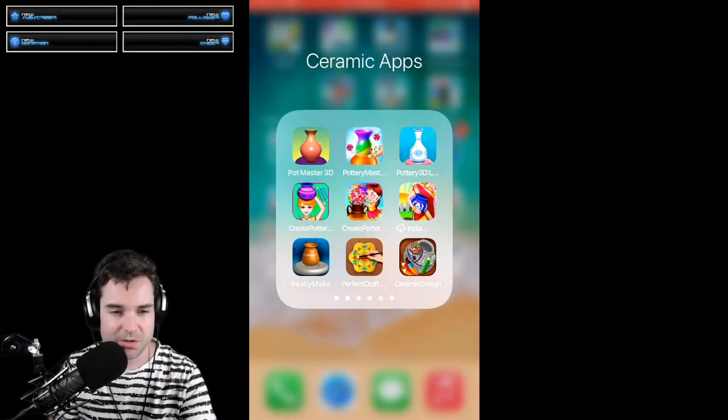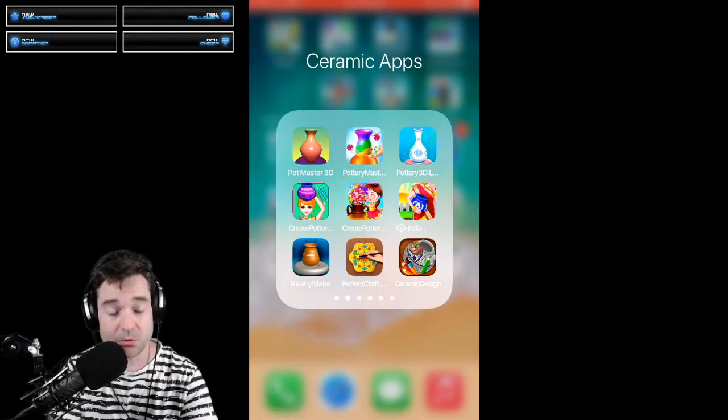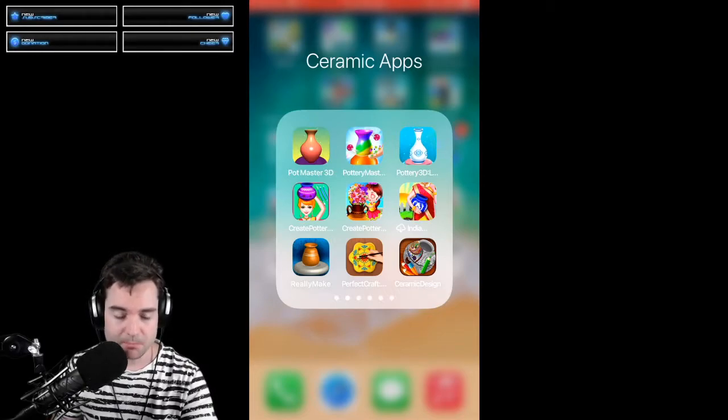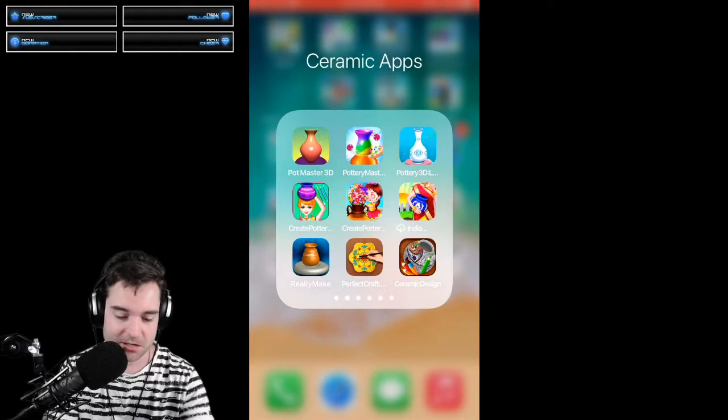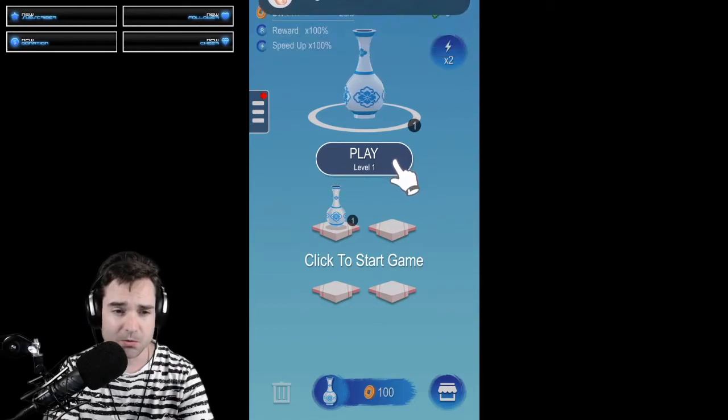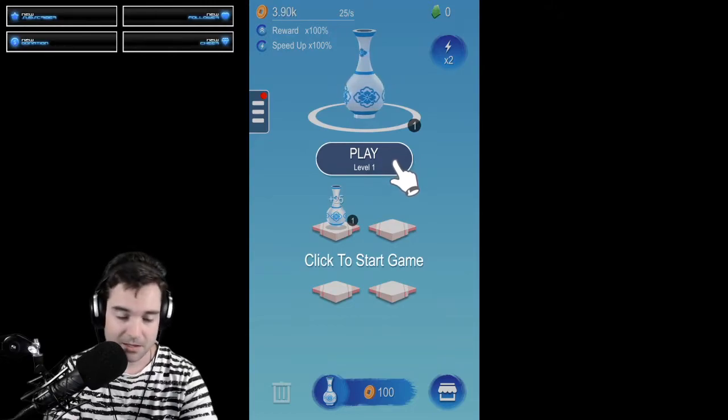Hello everyone, and we're here to do another Pottery game review on our iPhone. These games are available on iOS and Android, and today we will be reviewing Pottery 3D Let's Create. Here we are on our iPhone — let's open up Pottery 3D. This is the first time I've used this, so we'll be going through all of this together and see how well it works.